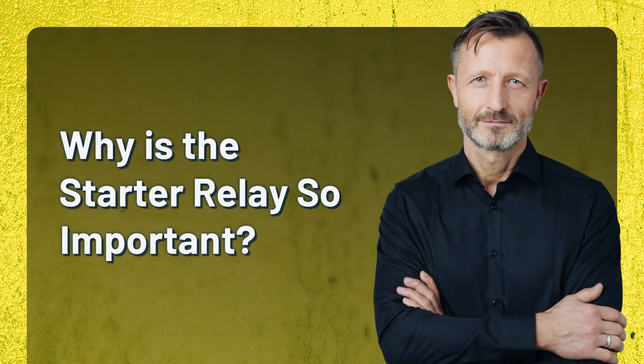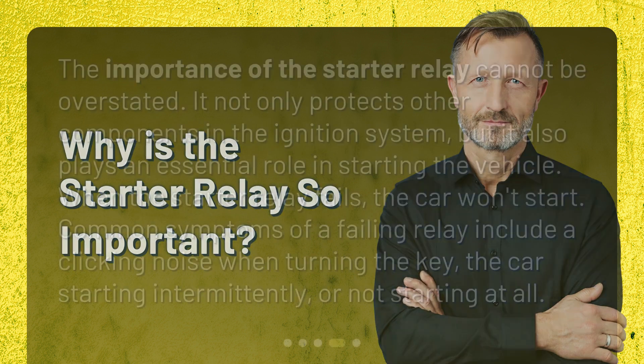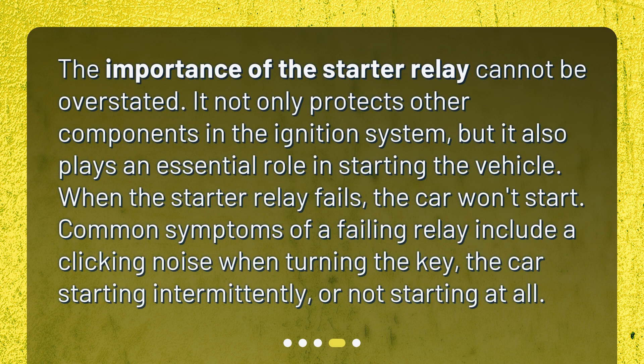Why is the starter relay so important? The importance of the starter relay cannot be overstated. It not only protects other components in the ignition system, but it also plays an essential role in starting the vehicle. When the starter relay fails, the car won't start. Common symptoms of a failing relay include a clicking noise when turning the key, the car starting intermittently, or not starting at all.